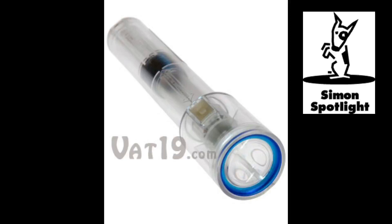The Nightstar Shake flashlight, available now from Vat19.com — creators of award-winning DVDs and purveyors of curiously awesome products.